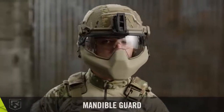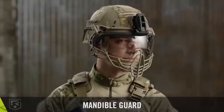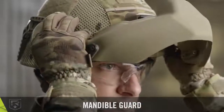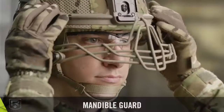The mandible guard offers protection for the lower face and jaw. It is available in two options: a ballistic mandible guard or a wireframe mandible guard. The ballistic mandible guard provides maximum ballistic protection across the entire surface area, while the wireframe mandible guard provides non-ballistic impact and blunt force protection.